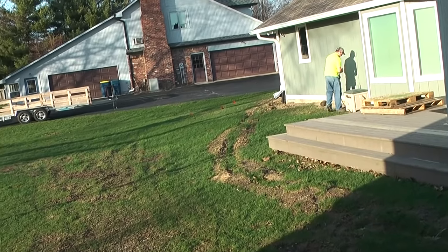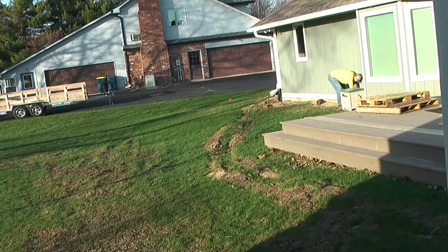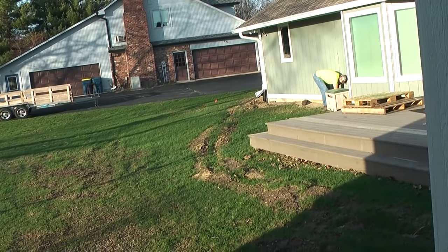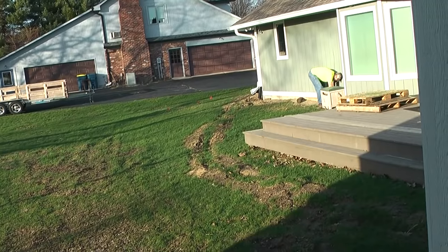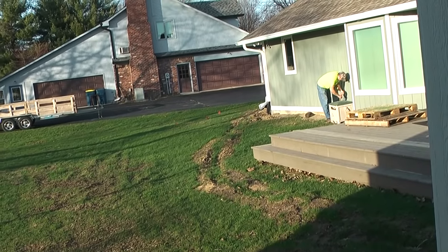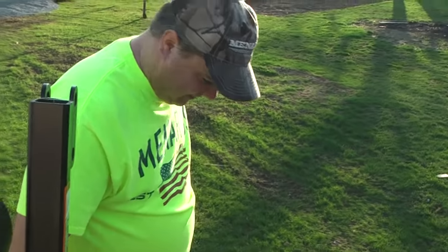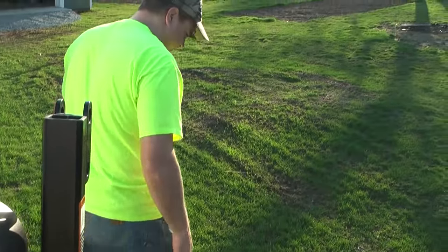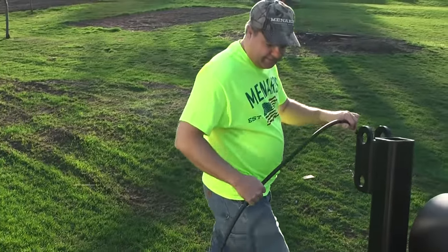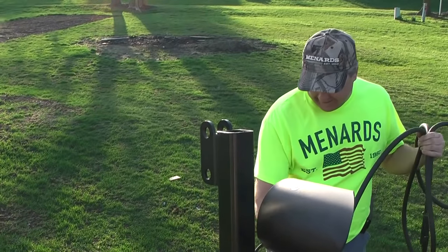Some say the true sign of spring is birds chirping or green grass, but it's actually Dad putting all the effort into lugging the water hose all the way across the yard, plugging it in, and getting soaking wet. That's how you know Dad thinks it's warm enough to call it spring. Today it's been about 71°F all day, nice and sunny — just a very pleasant, very warm day. It doesn't get any better than this.